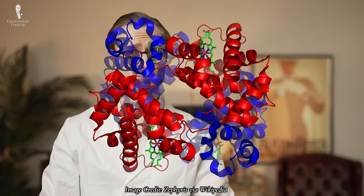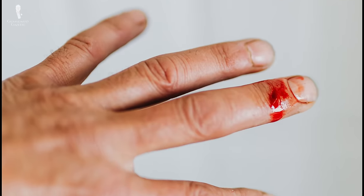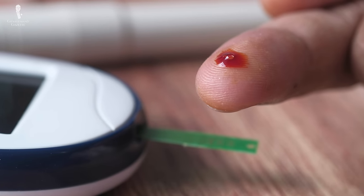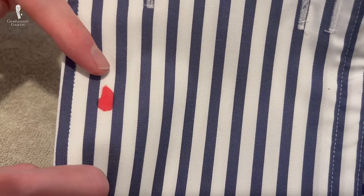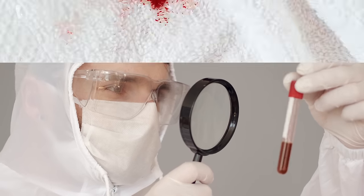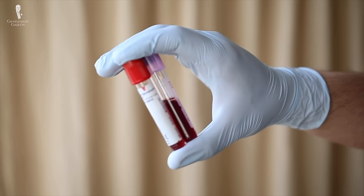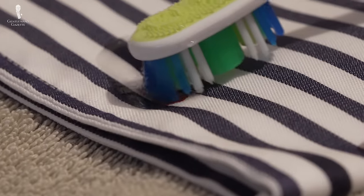Human blood consists of several different elements, including hemoglobin and other coagulating agents. These agents bond with whatever they touch when exposed to air. This is what stops blood from flowing out of an open wound, but it's also what causes blood to bond to fibers. Additional proteins and iron in the blood can also adhere to carbon molecules, potentially making staining even worse. So it's essentially an intrinsic and literally vital aspect of blood that it's difficult to expunge.